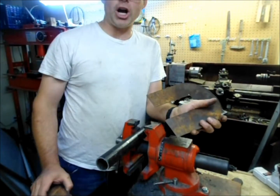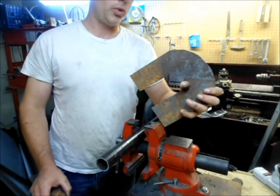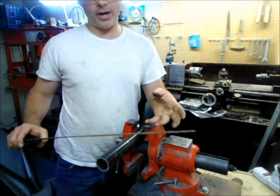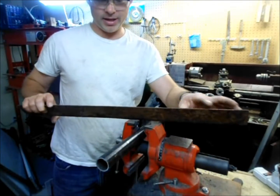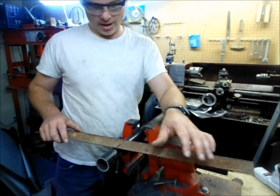Now a proper shop would use a nice set of slip rolls to do this. Those are expensive and they take up space. You don't really need to do that to get this curve — you can use a piece of pipe. Here I've cut the piece of sheet steel and it's 1/16th of an inch thick, which is what I had on stock.